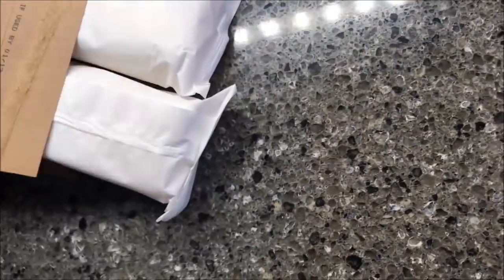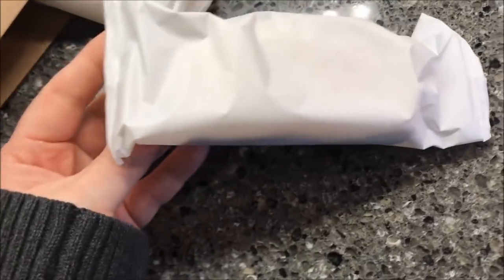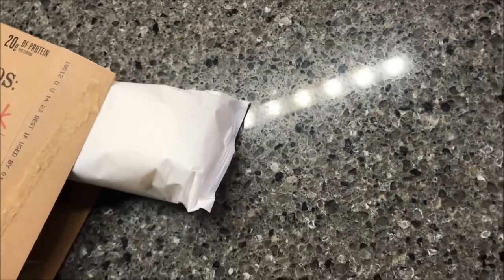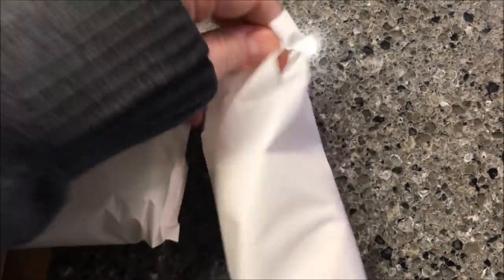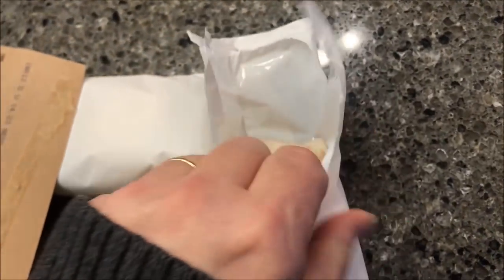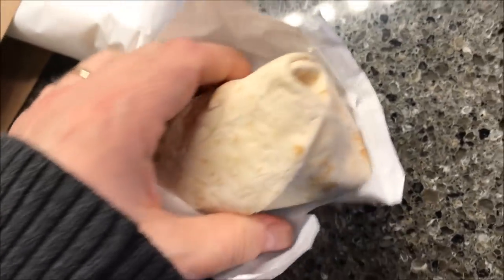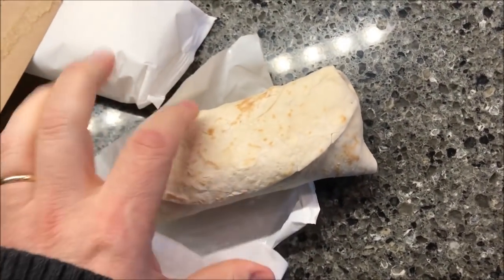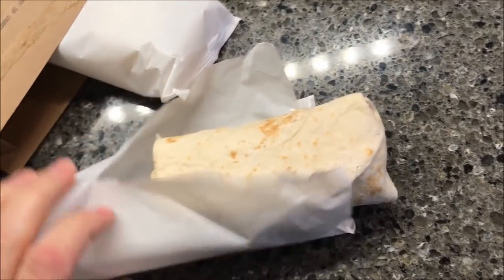It's wrapped in a plastic sleeve. There it is — pretty good-sized burrito, honestly. It looks like a traditional burrito but it's pretty thick. I'm gonna wrap this in a paper towel, cook it on this side first, then flip it over with the fold side down, and I'll be back.